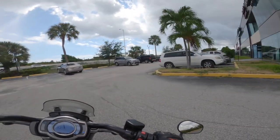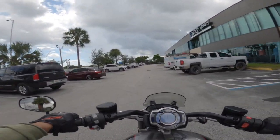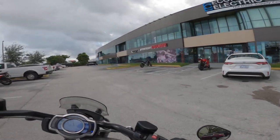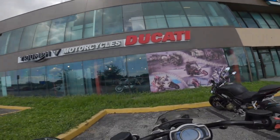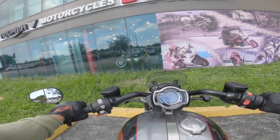If you want one of these, I guess I can thank Ian at Two Wheels World down in Pompano Beach, just north of Fort Lauderdale, for letting me test drive this. This has been a pleasure to ride — it really has been a pleasure to ride. I would like to thank Ian again for letting me take this bike out.